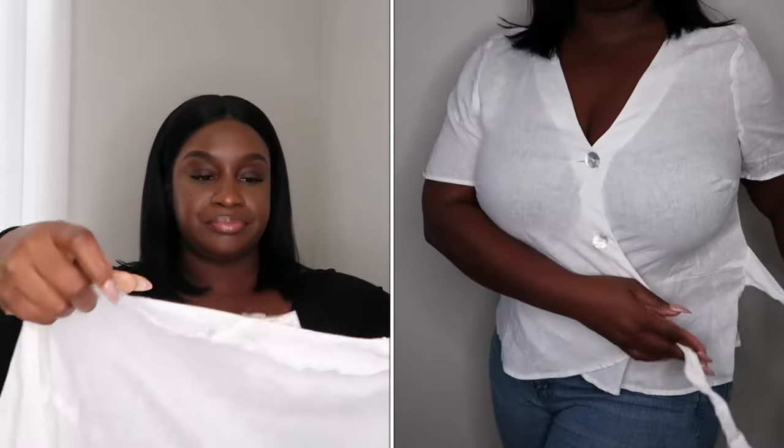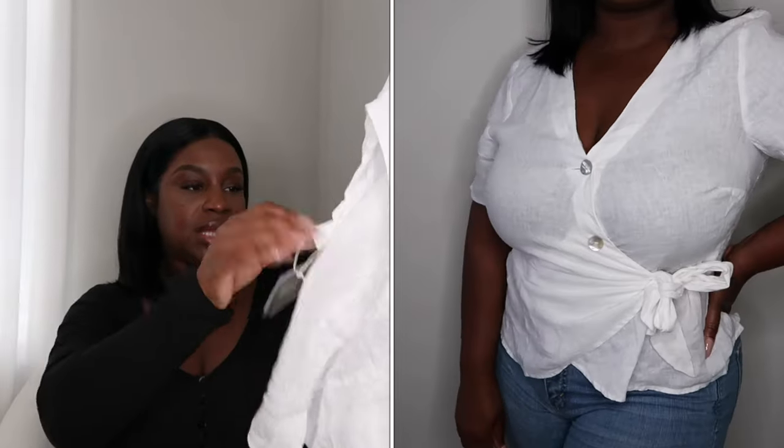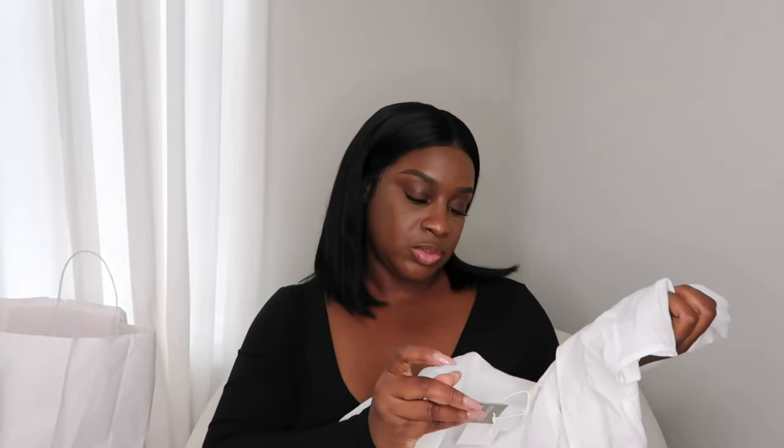I also bought a little black satin top — just a black button-down top — and this one was $19.99. And then I bought this really pretty wrap shirt that was $24.99. Really cute. So that is all that I picked up from the mall.